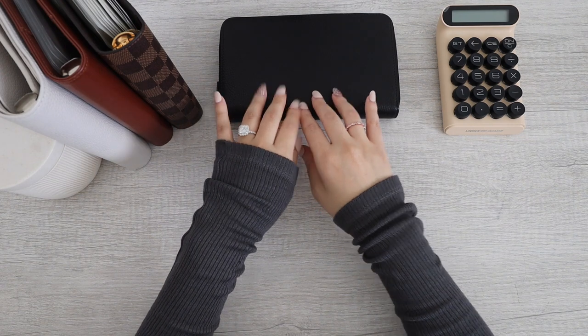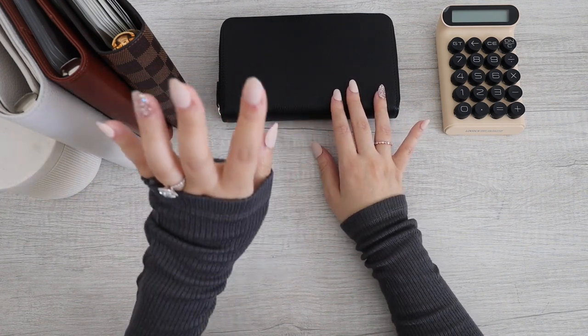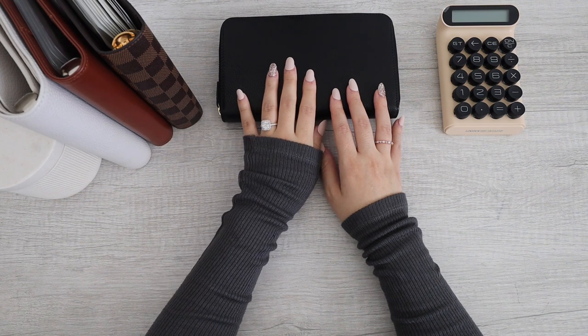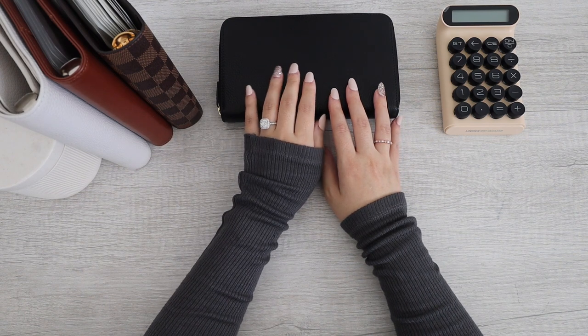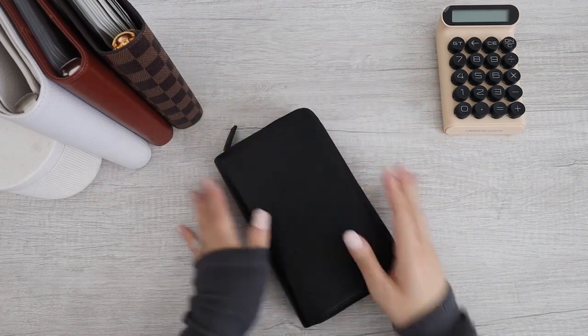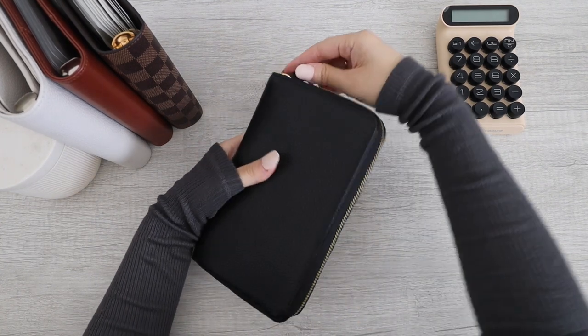So today's video, we are exchanging some of my envelopes out and we're replacing them with some new ones. So let's go ahead and get started. I do have my wallet out first, so let's go ahead and get started with my wallet.